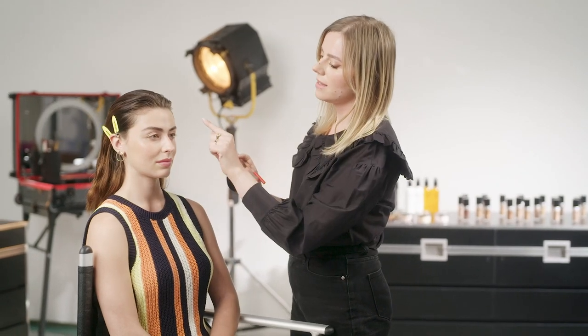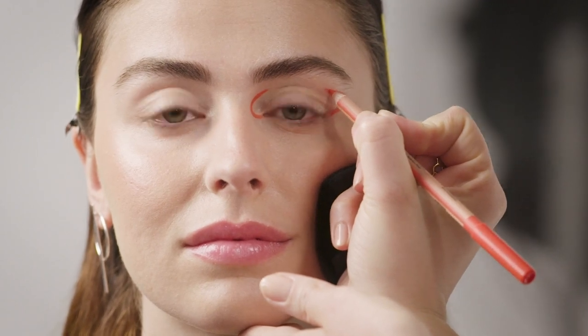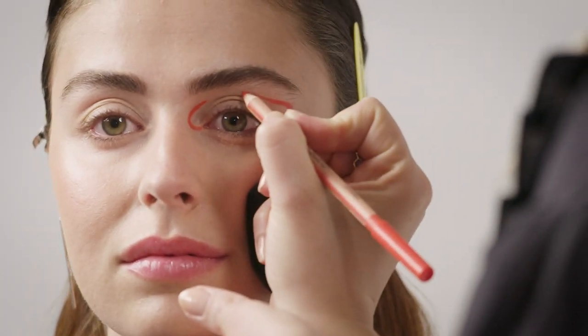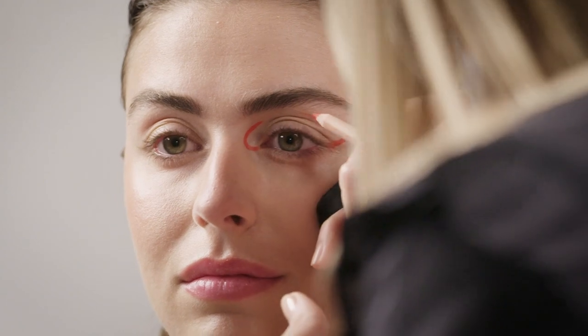Once we have the inner corner and the outer corner done, you can connect the lines in the middle. I will start from the outer corner and just glide easily. Make sure that your line is above your crease so that it's visible while your eyes are open — that's really important.